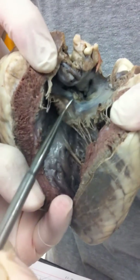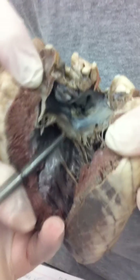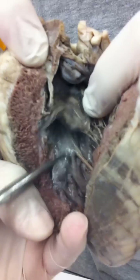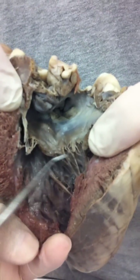This is the bicuspid valve right here. Below the bicuspid valve is going to be the left ventricle. On the inside of the wall is the papillary muscle, and joining to the papillary muscles are the chordae tendineae right here. So that's on the left side.